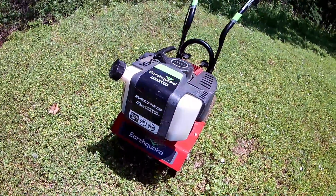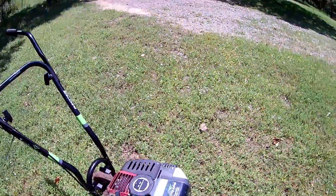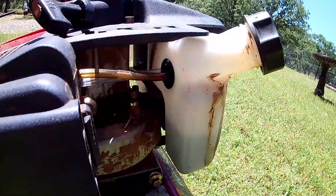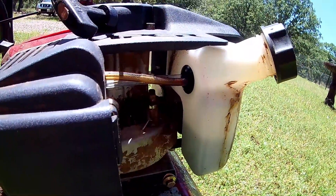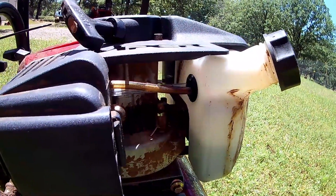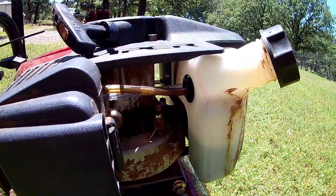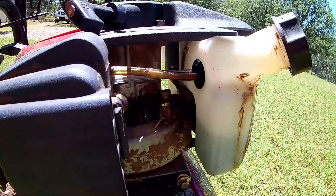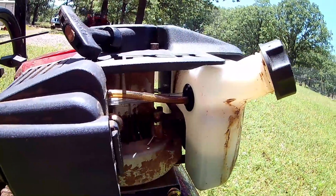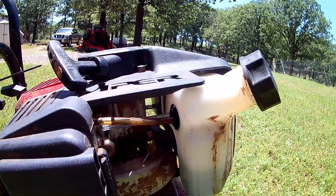I did have a problem with it starting this spring — it wouldn't start. I noticed immediately that it was leaking fuel right here around this grommet where these fuel lines go in. I got to poking around, and the main fuel line going into the tank is just decayed. So it was sucking air in. I replaced that.